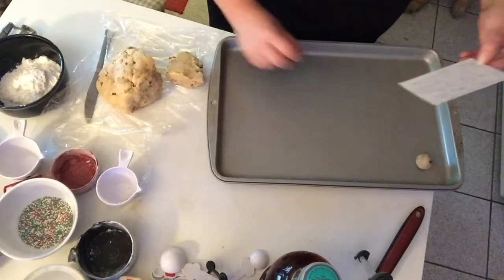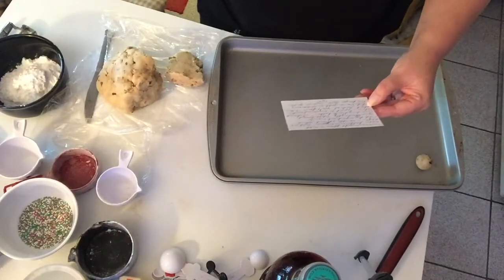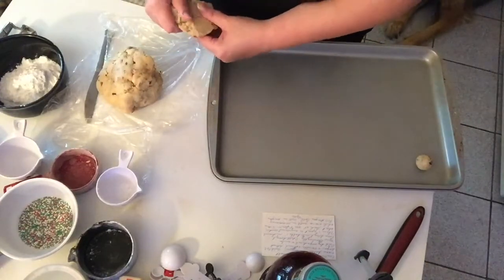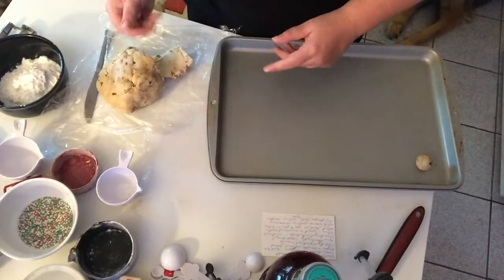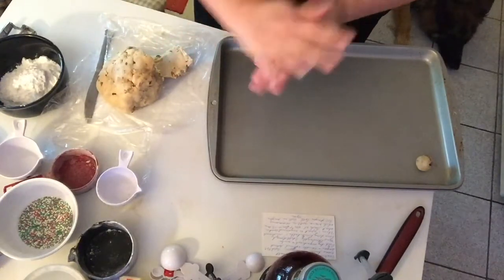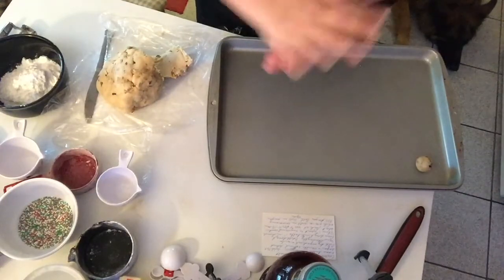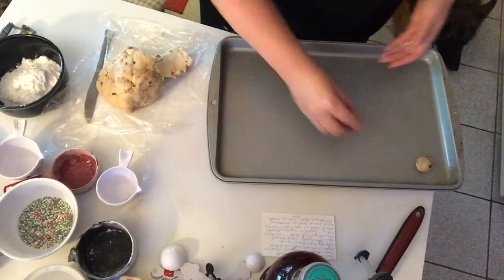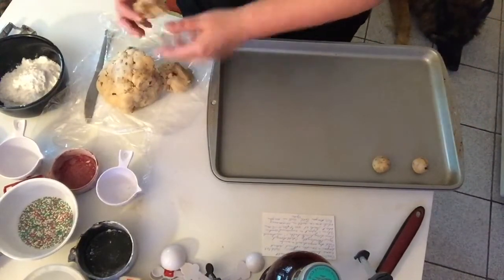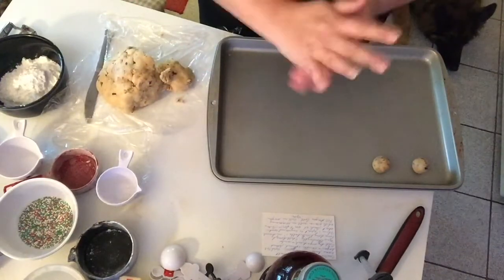Put your oven on at 400 degrees, roll them into balls, and place them about an inch apart on an ungreased cookie sheet. Bake anywhere from 10 to 12 minutes. Always start at the lowest amount of time they tell you because you don't want your cookies to burn — and everybody's oven is different. These will spread a little bit but not a lot.